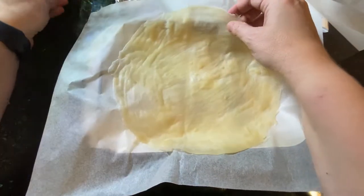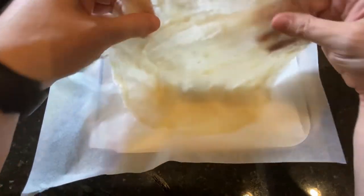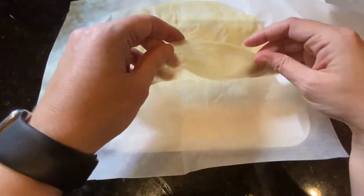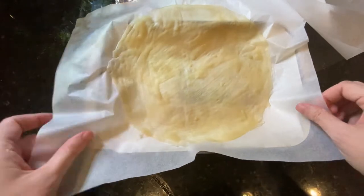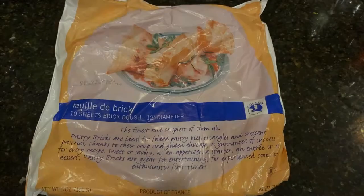Brick pastry dough has many names: it's feuilles de briques in French, bourreques, d'huile, malsuca, warka, melarroa — and I'm sorry if I'm butchering the names.